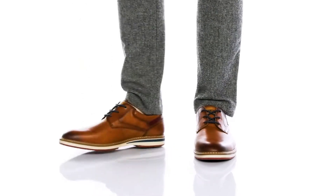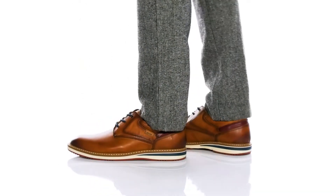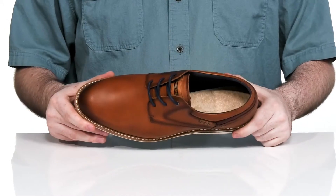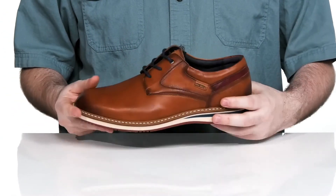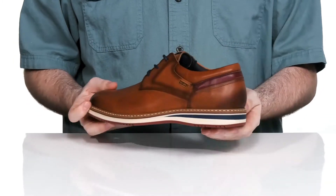Step into consistent style and comfort with this silhouette from Piccolino's. This sneaker style Oxford features a smooth leather upper with stitched overlays, adding lots of durability and an appealing look.